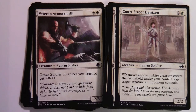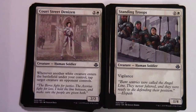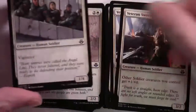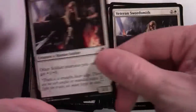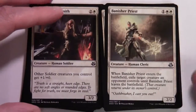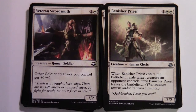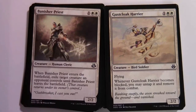Court Street Denizen — two and a white, 2/2 Human Soldier; whenever another white creature enters the battlefield under your control, tap target creature an opponent controls. Standing Troops — two and a white, 1/4 Human Soldier with vigilance. Veteran Swordsmith — two and white, 3/2; two copies giving other Soldiers +1/+0. Banisher Priest — one colorless two white, 2/2; when it enters the battlefield, exile target creature an opponent controls until Banisher Priest leaves. Another Gust Cloak creature — one colorless two white, 2/2 flying; whenever Gust Cloak Harrier becomes blocked, you may untap it and remove it from combat.